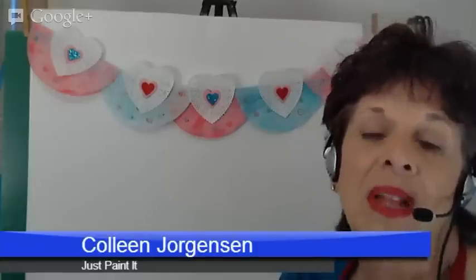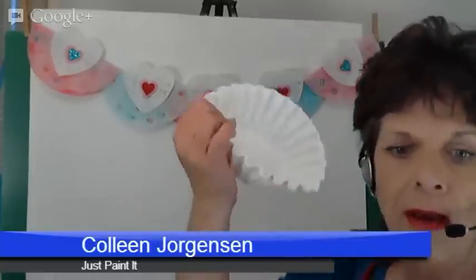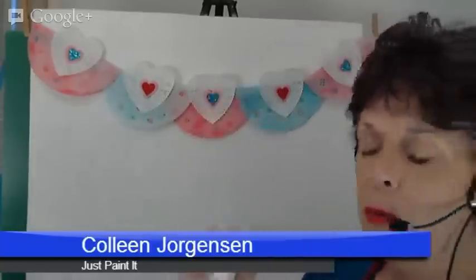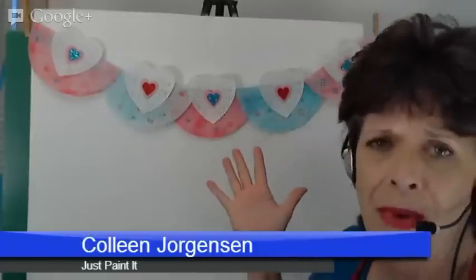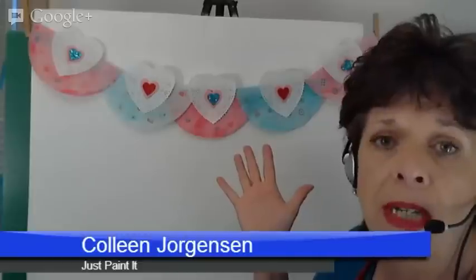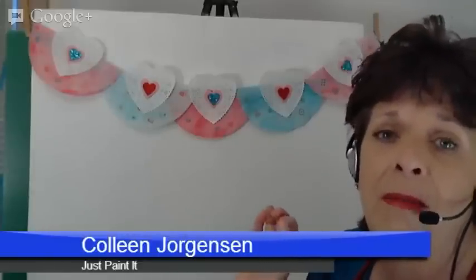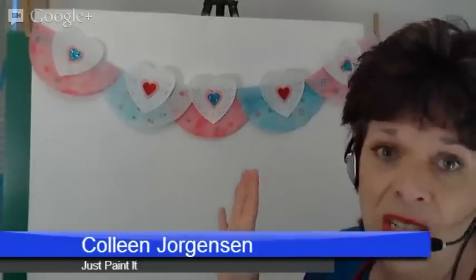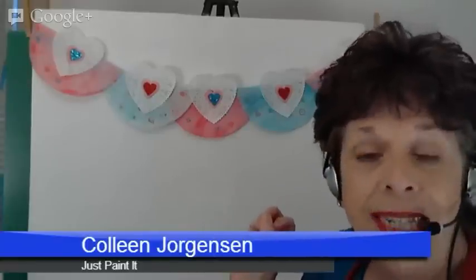Hi, I'm Colleen with JustPaintIt. Today I'm going to show you how to make a really simple bunting, or garland if you will, out of coffee filters — the kind you just grab at the dollar store. I made these for Valentine's Day, but you can make them for anything: birthday parties, whatever you want. To be perfectly honest, I wasn't a big fan of bunting for a long time. I never used them, ever. And then I started watching Downton Abbey.